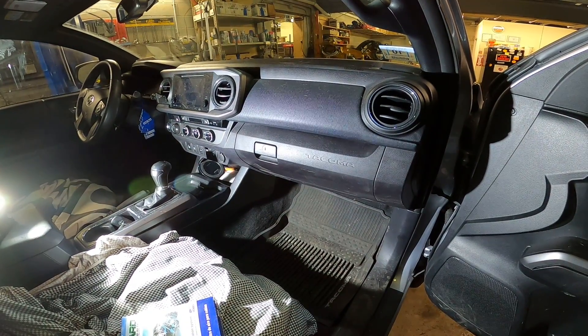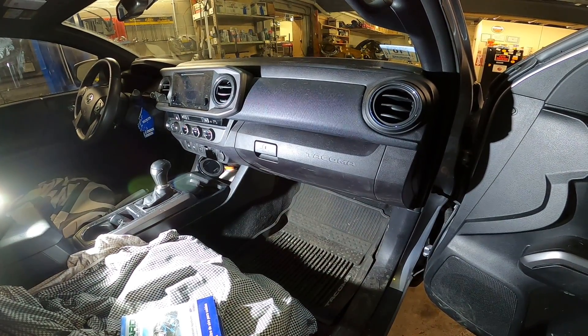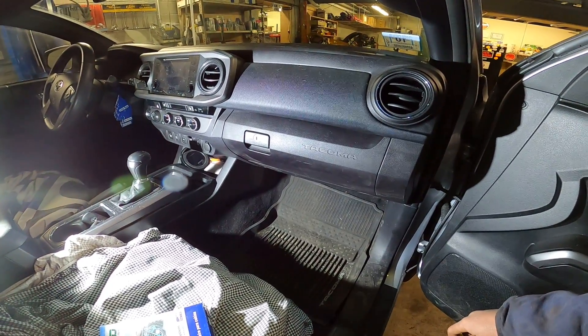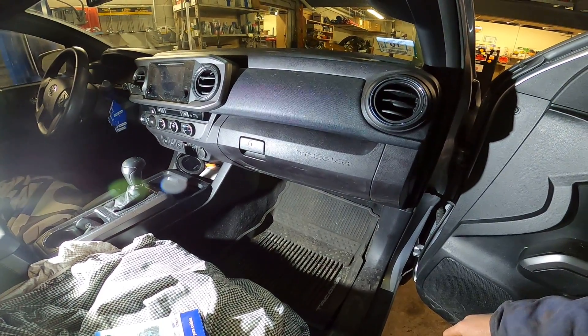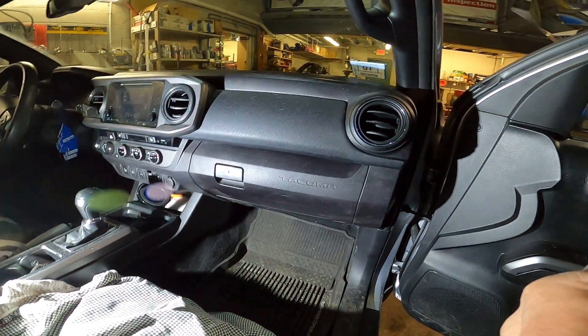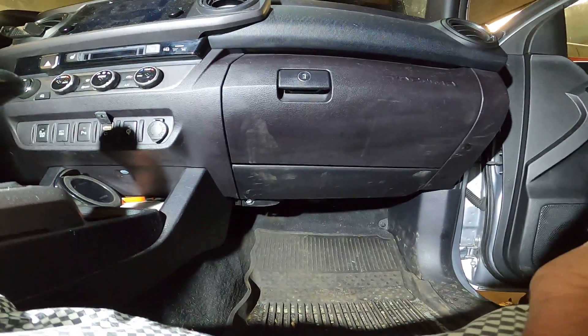Hi everybody, my name is Kim, or you can call me a backyard mechanic. Today I'm going to show you guys how to change a cabin air filter on a 2017 Toyota Tacoma. Let's get started.